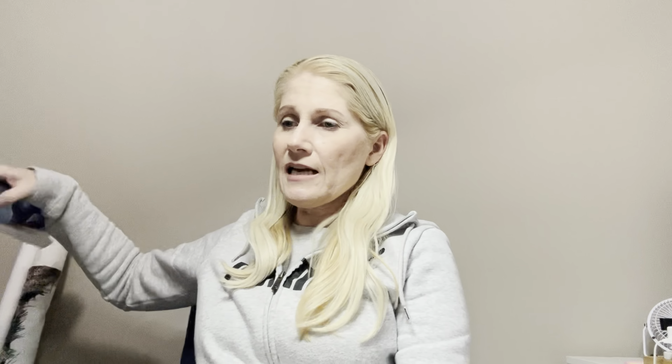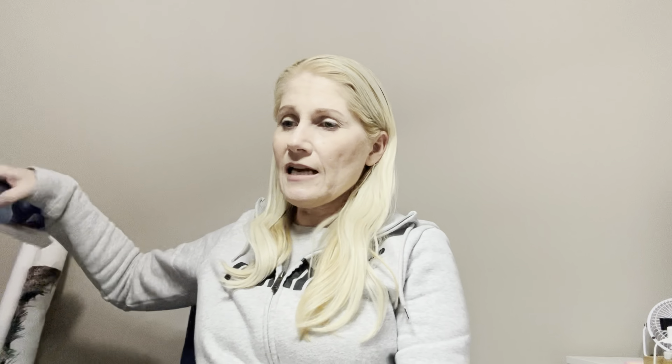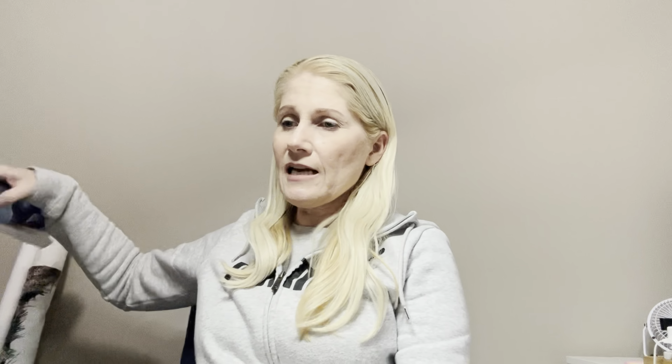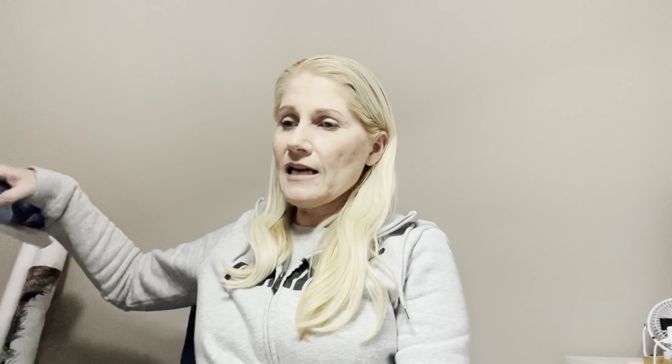Before I go any further, I had a question from Hayley on my last video - thank you Hayley. Hayley wanted to ask about diagonal parking, specifically whether I still park in columns. The answer is yes. I still stitch 10 stitches wide and either 10 or sometimes 20 stitches down. If it's a confetti-heavy area I find it easier to go 20 down so you're not re-threading the needle as often. Now as far as where I park my threads - some are parked at the bottom and some at the side.